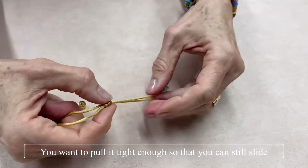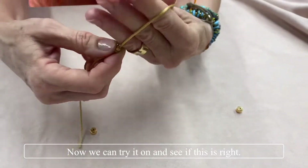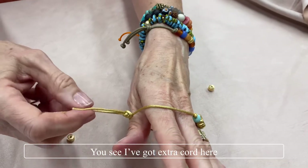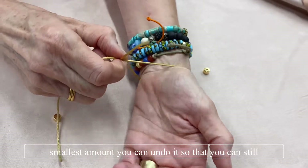The easiest way to tighten is to start at the center one and just ease them. You want to pull it tight enough so that you can still slide the cord through. Now we can try it on and see if this is right — you can see I've got extra cord here. What you're looking for is the smallest amount where you can still get your hand in and out.